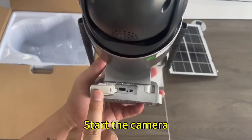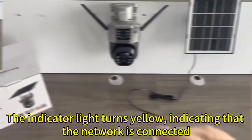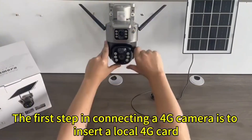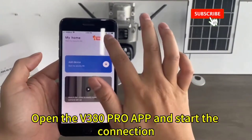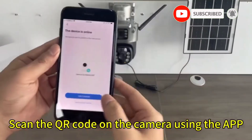Insert the local 4G card and turn on the camera. Start the camera — the indicator light turns yellow, indicating that the network is connected. The first step in connecting a 4G camera is to insert a local 4G card, then connect the power supply and turn on the camera. Open the V380 Pro app and start the connection.